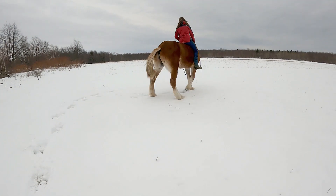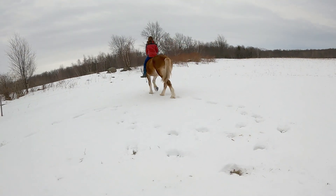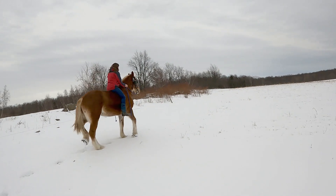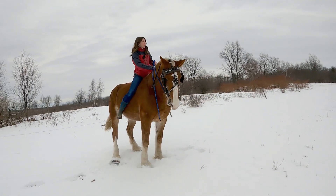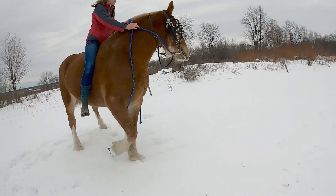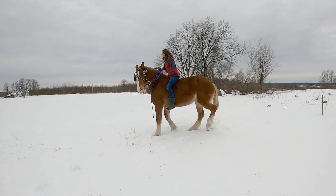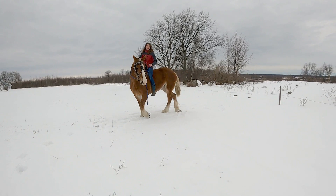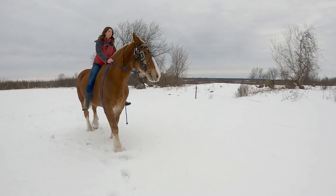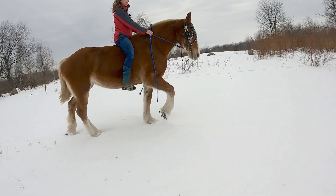What was that noise? Do you hear it? Yeah — what is it? Is it a horse or something else? I have no idea. Good job, Lady, step up. Yeah, she's a little bit — you can tell she hasn't been worked for a while — but she's doing a really good job.